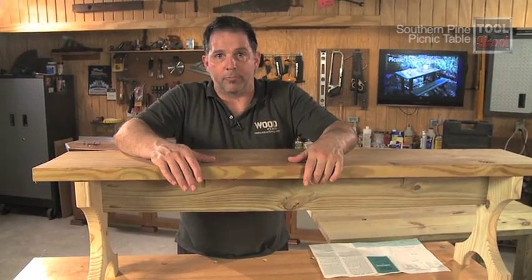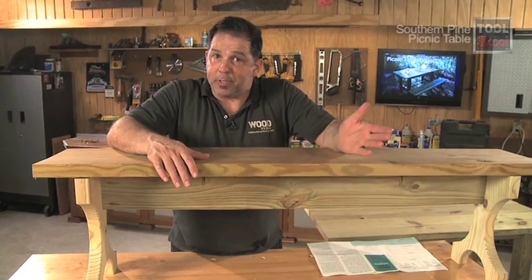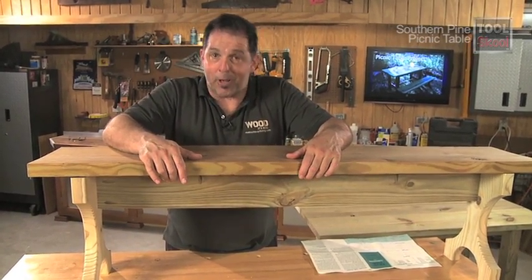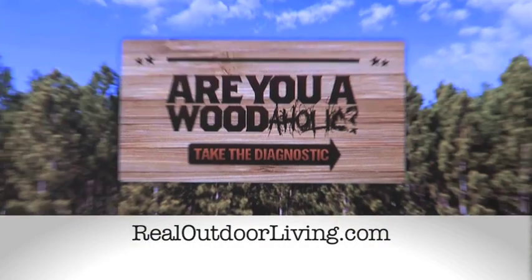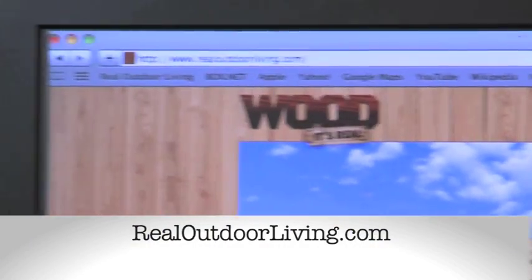To me it's more of a farm table than a picnic table, but it's just wordplay at this point. As they say, the difference between a farm table and a picnic table is about a hundred dollars in an antique store. See you next time at realoutdoorliving.com for more great projects like this one.